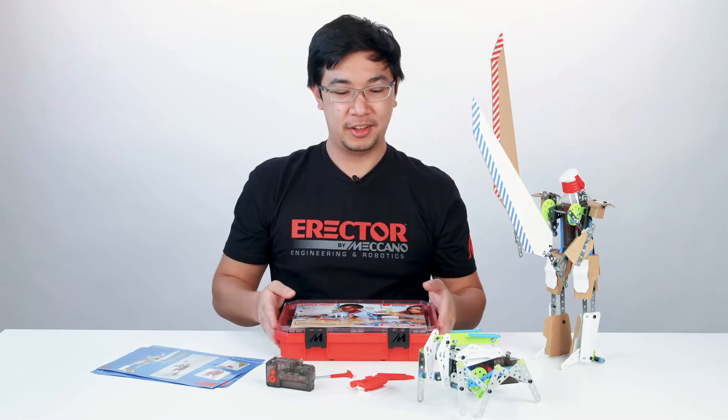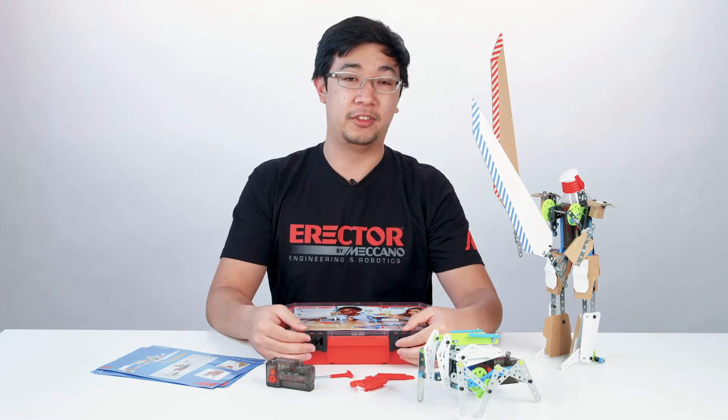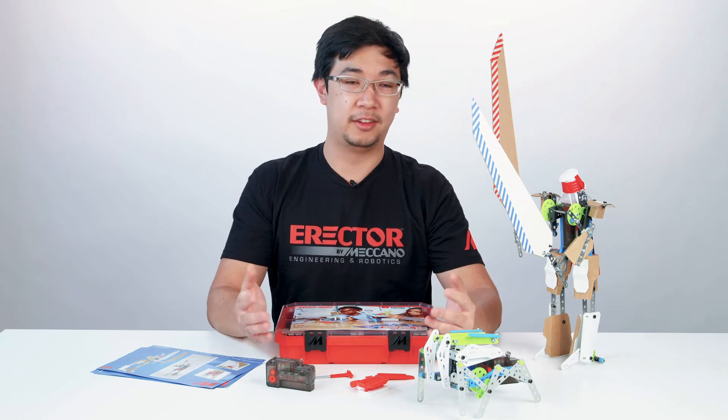I'm really proud of what we've done and be on the lookout for these on shelves in the coming months. And let's see what you build.